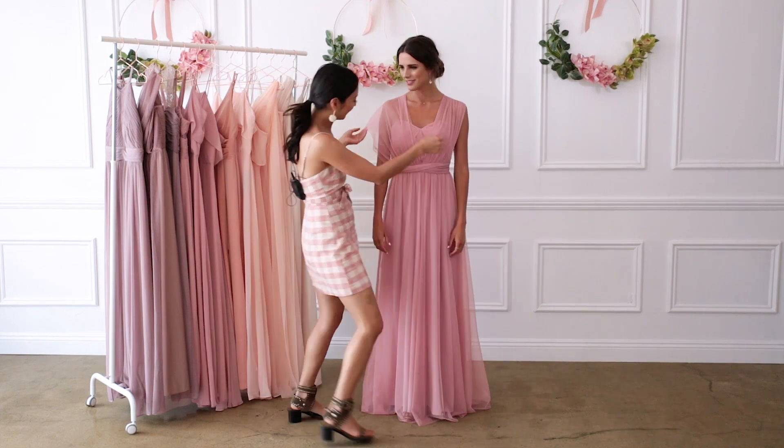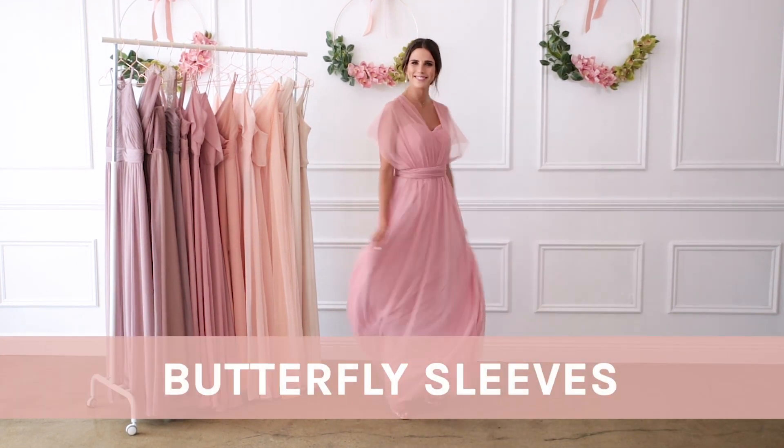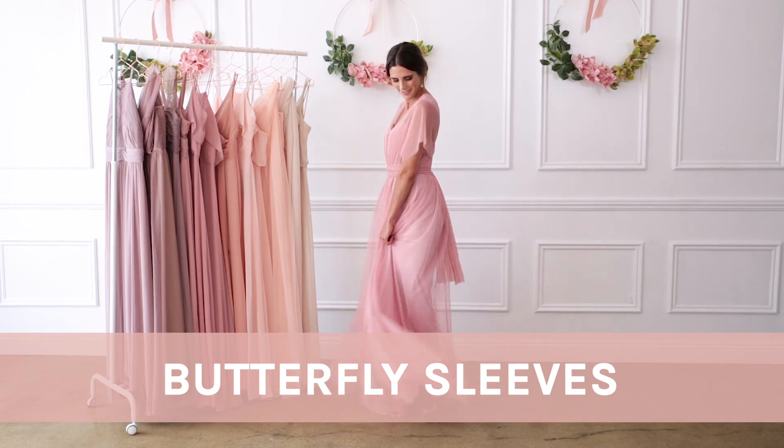Create delicate butterfly sleeves by pulling the straps over your shoulders and crisscrossing it in the back. Then fan out the fabric to create sleeves.